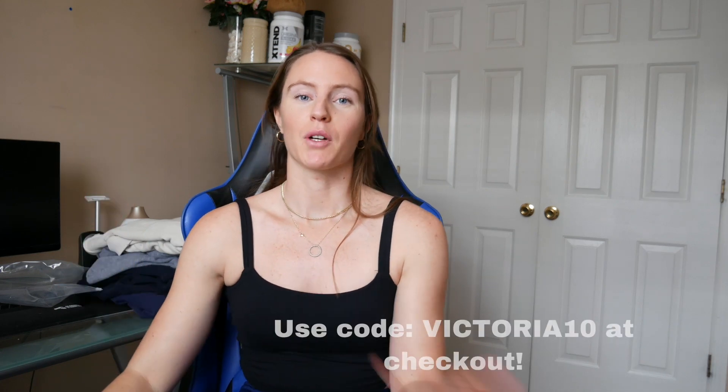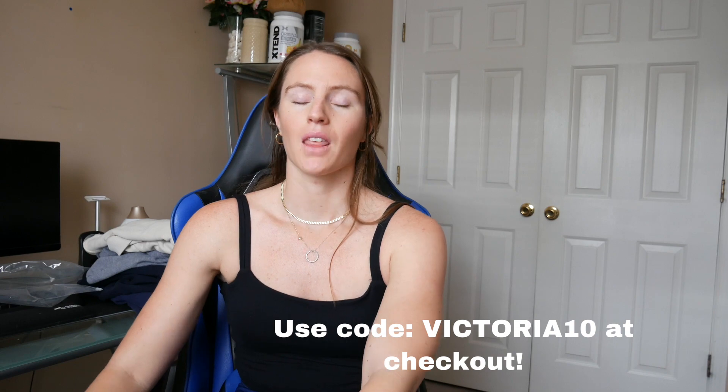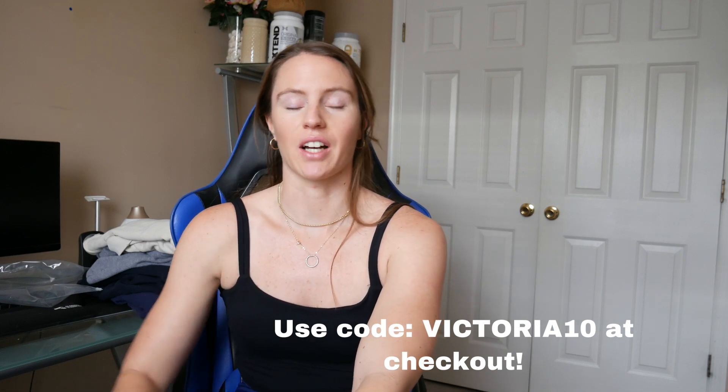That's all I have for you guys! These are all new soft releases and I'll be putting all the release dates down below. I'll also link my Instagram. If you want to support me I do have a code — it's victoria10 — and it's only usable on their website. Thank you so much for watching. I'm excited to be back, we'll see if I continue. If you like this video please like and subscribe, and I hope you guys have a great rest of your day. Happy New Year!